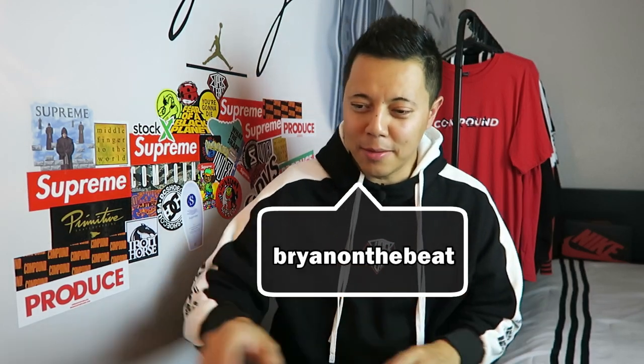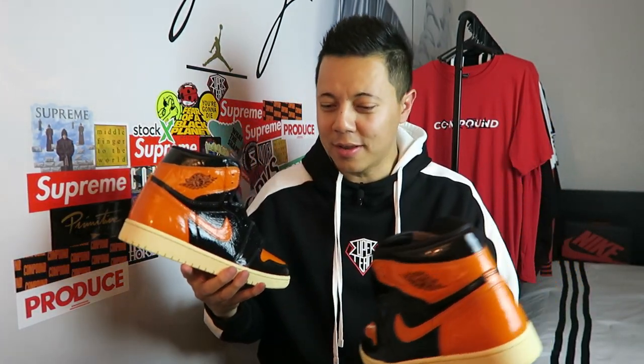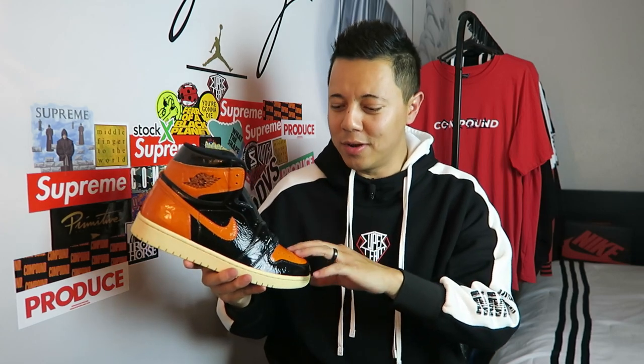What is up everybody, welcome back. If you're new to the channel, I'm Brian on the Beat. Today I am going to review my Shattered Backboard 3.0 that I got straight from the Sneakers app. This is only my second ever W on the Sneakers app. We've all seen so many pictures — before they release, some look good, others look bad — so I wanted to get them in hand and form my own opinion.